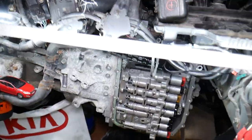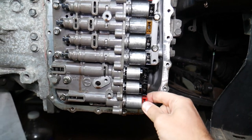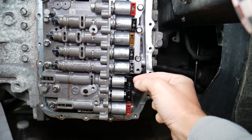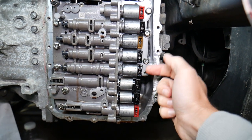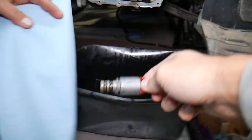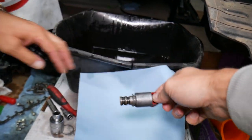Specifically, this is a Kia Optima we'll be demonstrating on right here. We're going to grab one of the solenoids. You have two different types — on/off solenoids, and the others are PWM, which I think stands for pulse-width modulated solenoids. Let's explain how we're going to clean a solenoid.